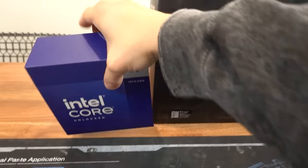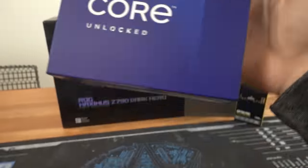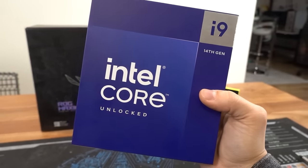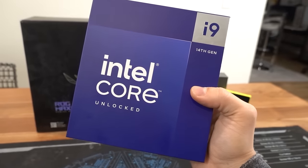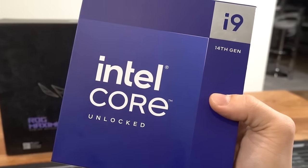We're gonna build this PC one part at a time, like we do. Starting with a CPU: the Intel Core i9-14900K with 24 cores, 8 of which are performance, 16 of efficiency. We've got 36 threads, and a max turbo frequency of 6 gigahertz.